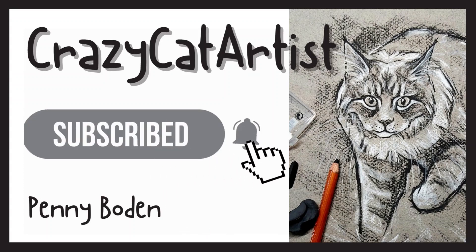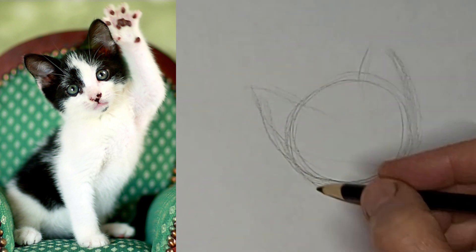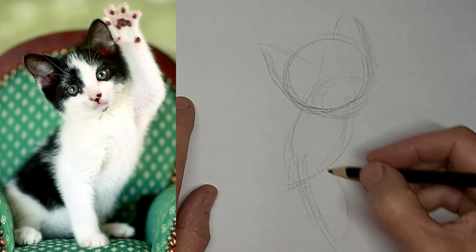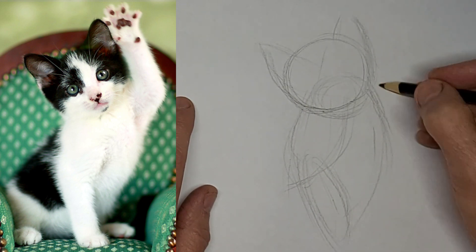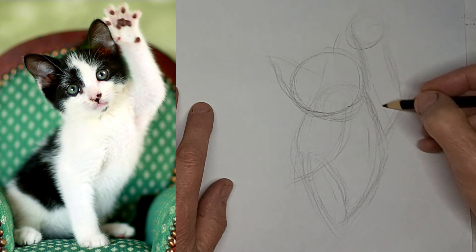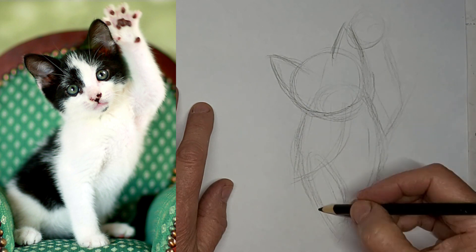Meow. Hi, it's Penny Bowden, crazy cat artist. This is such a cute little waving kitty — almost looks like the kitty is putting their hand up in school or something. So I thought it'd be a really fun one to do.